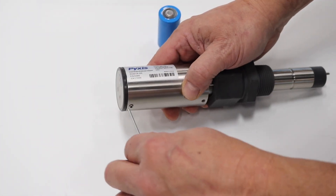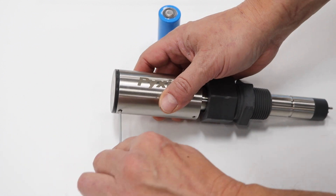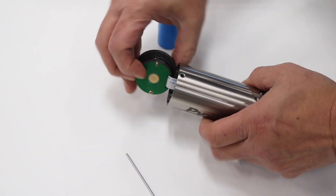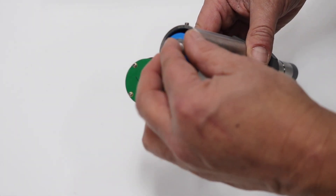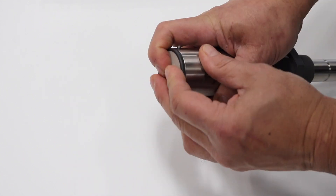The first step in the setup process is the installation of the lithium-ion battery. To begin, loosen both set screws, then open the interface cap. Do this gently as to not damage the ribbon cable. Insert the battery into the CR200 with the positive terminal facing upward, then gently close the interface cap and tighten the set screws.